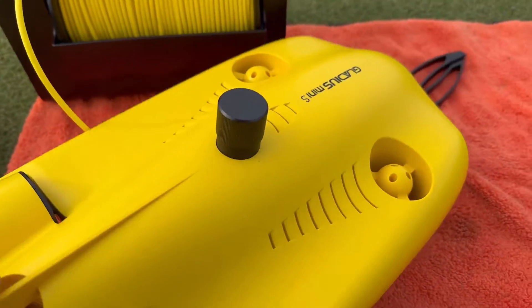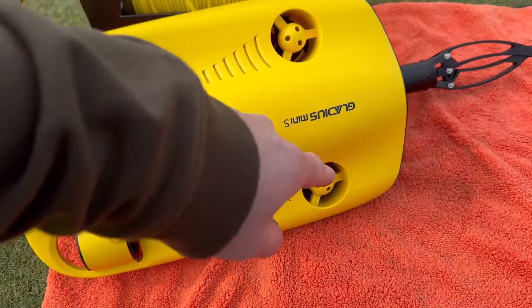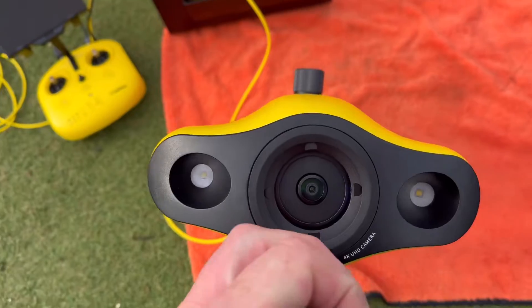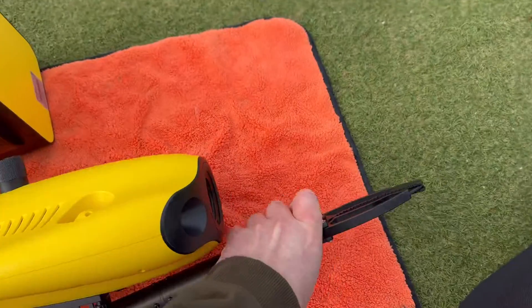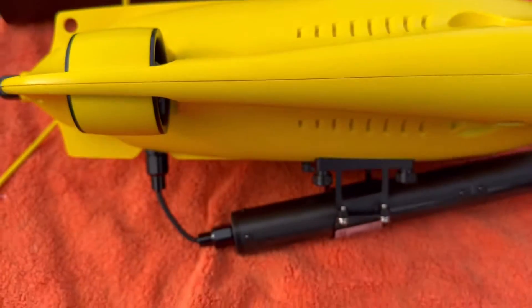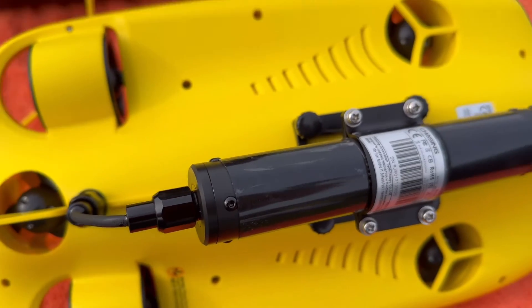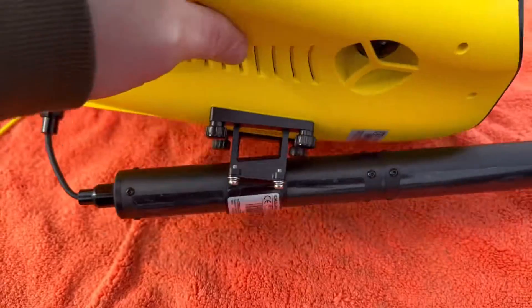This is the ROV. We've got five thrusters: two stern, and three for up, down, and manoeuvring. We have the claw, and at the front a 4K camera and two LED lights. The memory card goes in here at the rear. This is pretty cool because you can take the arm off and put various other attachments on — extra GoPros and the like — so you can have an extra camera if you want.